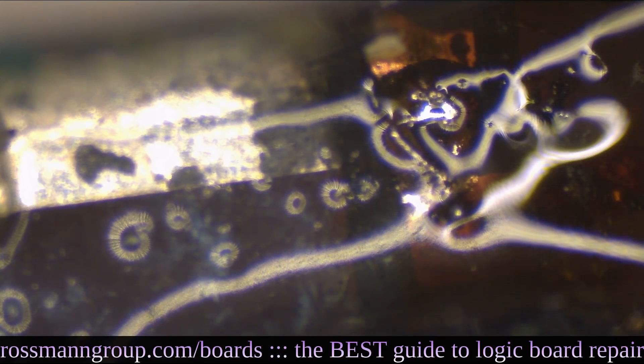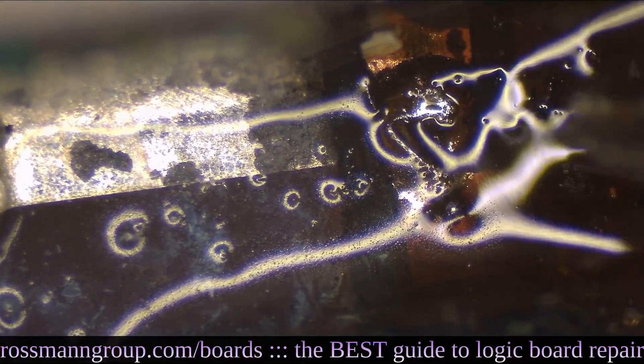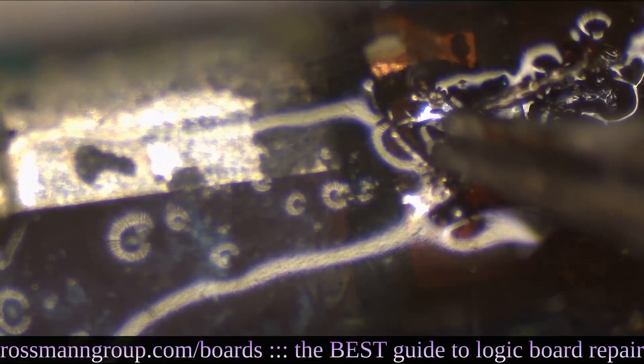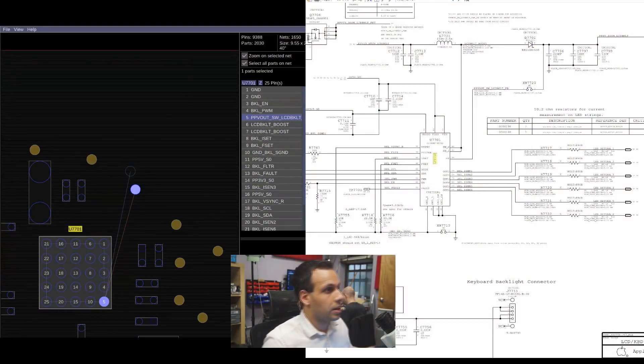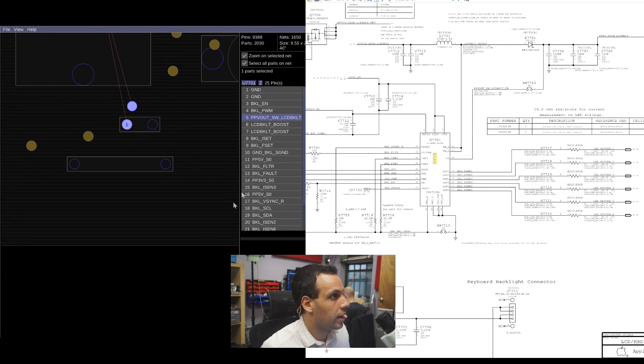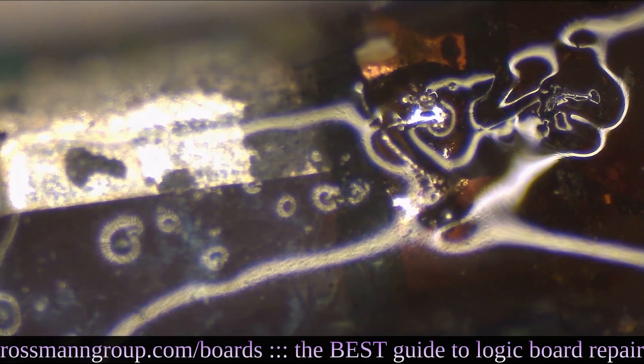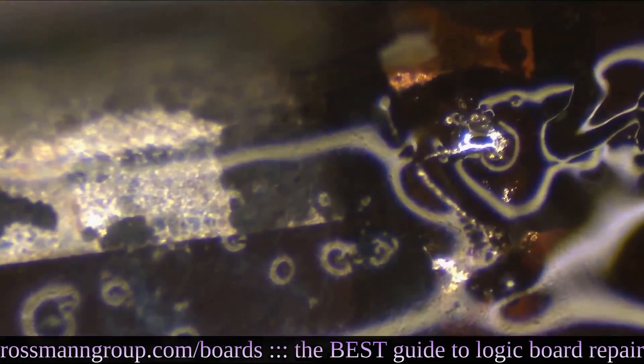What you're seeing over here is the break between backlight output — which is over here — and the via to the other side of the board, which is over there. So what I did is I ran my little jumper wire from here to there. Bada bing, bada boom.